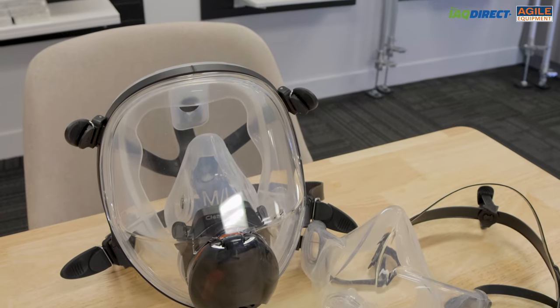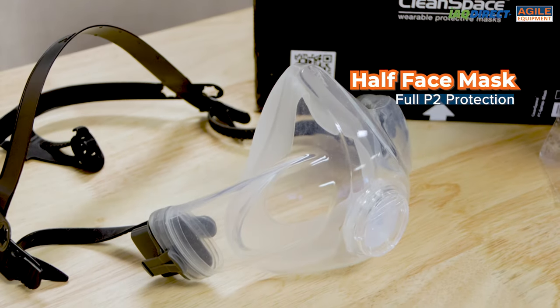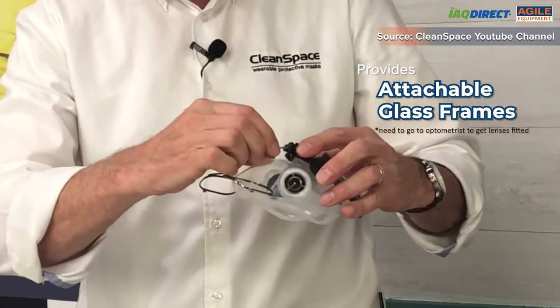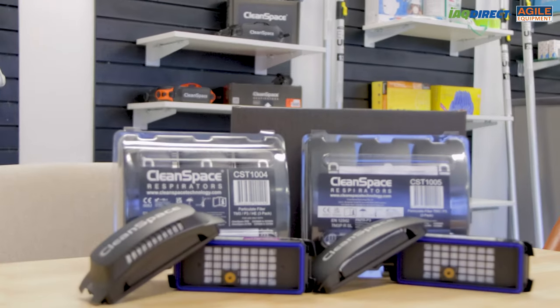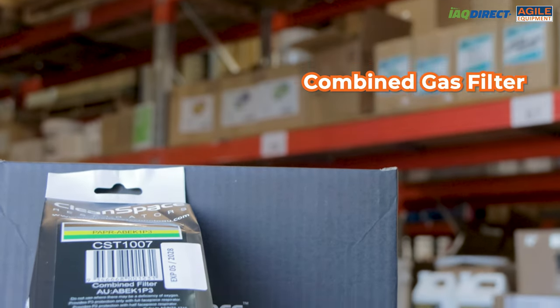CleanSpace provides a full mask and a half mask in different sizes. The full mask can provide full P3 protection whilst the half mask provides P2 protection. For those who wear glasses, CleanSpace also provides attachable glass frames — you'll just need to go to the optometrist to get your lenses fitted. There is also a range of filters including the P3 particulate filter, the high capacity particulate filter, and the combined gas filter.